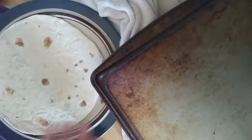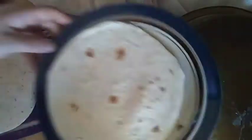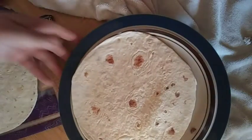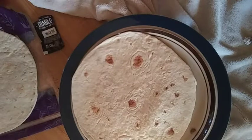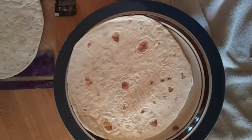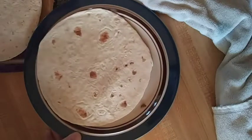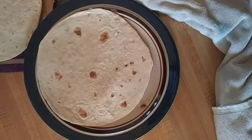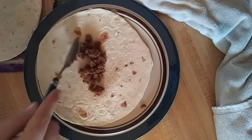Okay cool, so it looks like you got everything we need. Move forward a little bit. Beautiful. Okay, so in rolling the perfect taco, I'm gonna roll one for my daughter right now.